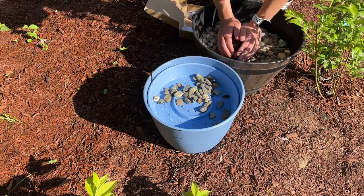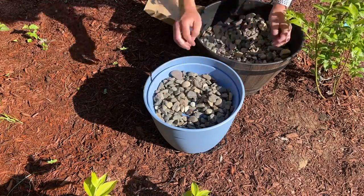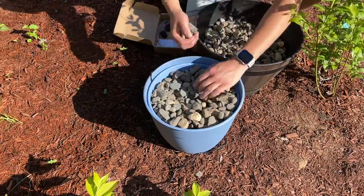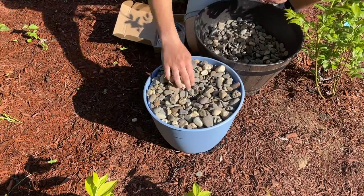Next, I filled it up with some rocks that I got from Home Depot. If you get any bags of rocks, make sure you wash them off really well because they can leave a lot of residue and that can clog up the pump. You can really add in whatever you want — just something that's going to allow the water to drain through.